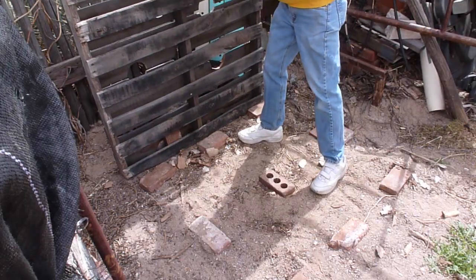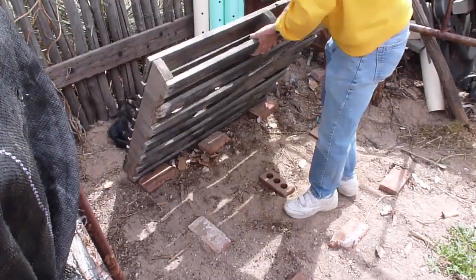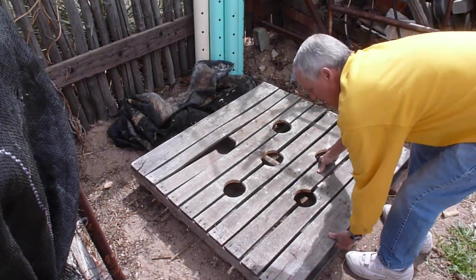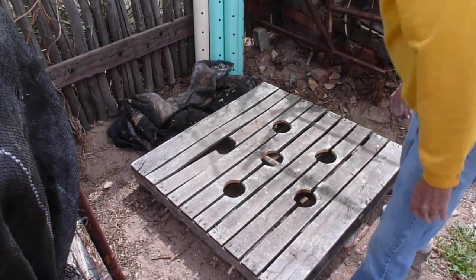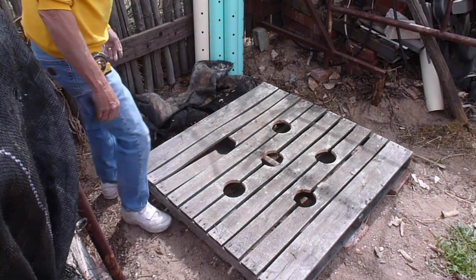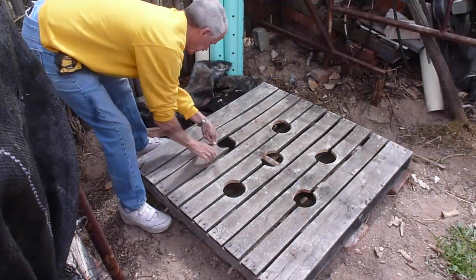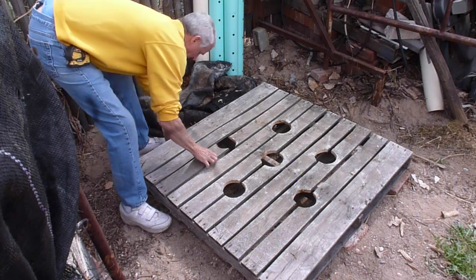I like to stabilize the pallet by placing brick under the pallet and pre-leveling a platform that will support it. If you have a piece of the pallet that is unsupported, you can put in a brick or pieces of wood to hold that piece of wood in place.